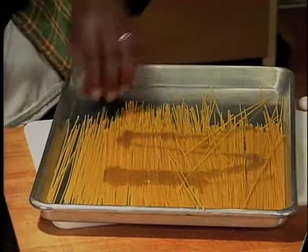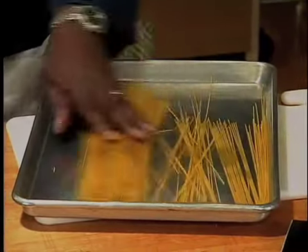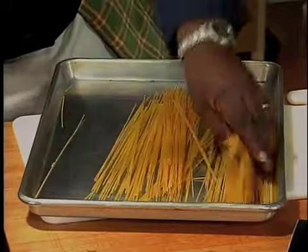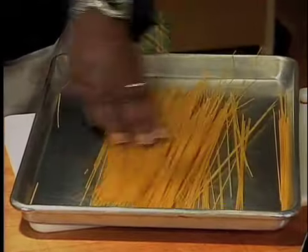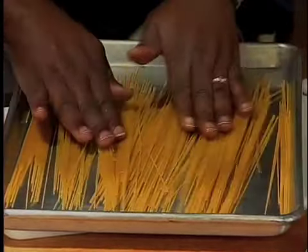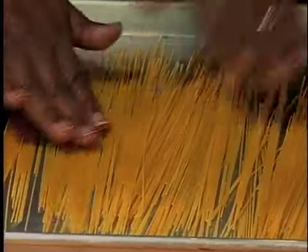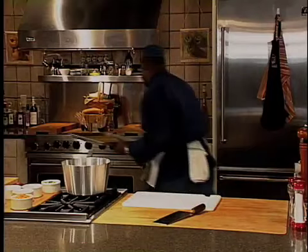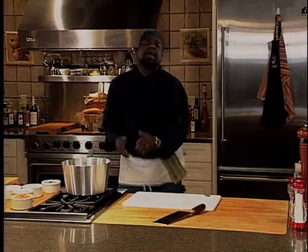We just took some olive oil and we're going to roll this pasta in olive oil and get it all nice and coated. Now, it's very important that you coat all the pasta, but you don't overcoat it — you don't want it laying in a sea of oil. We're just going to throw this right into a 400 degree oven for approximately 5 to 10 minutes.